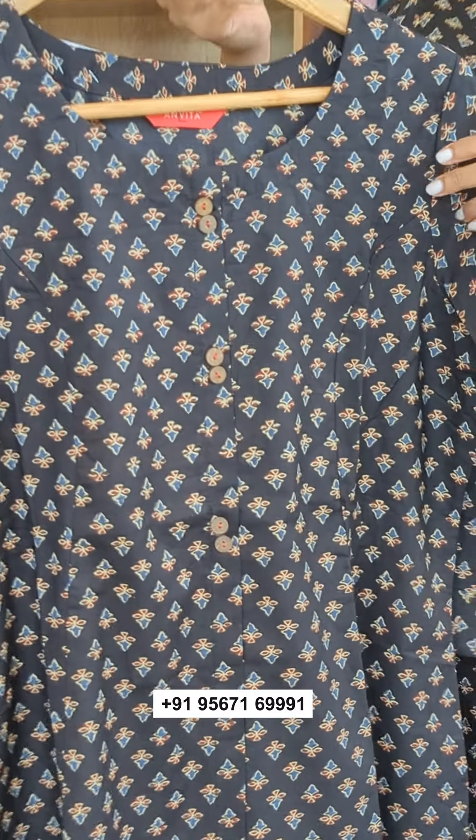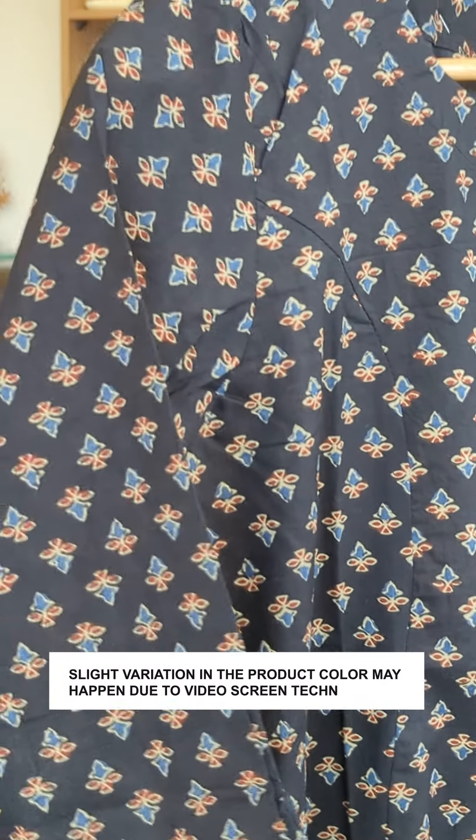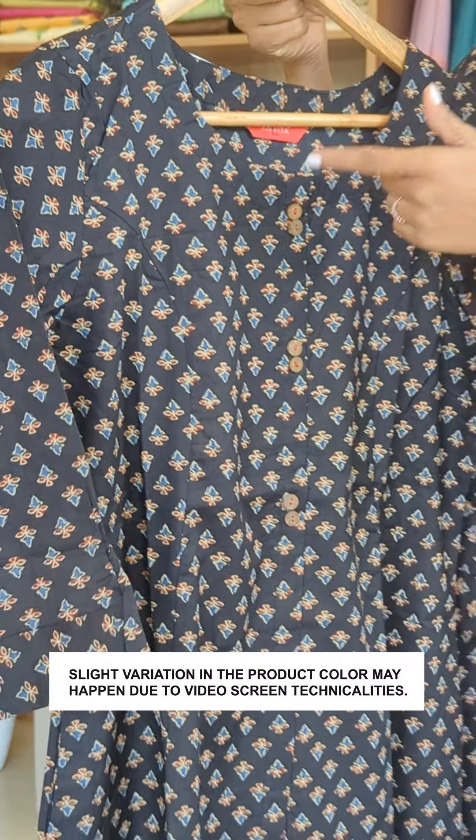We have made Arjura prints in this fabric, available in jet black, maroon, and navy blue. It is a small print.